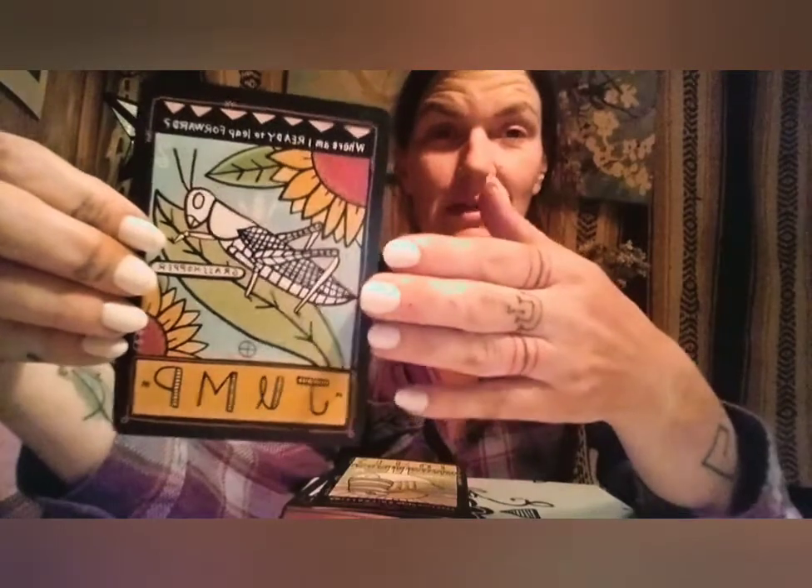Then we have the grasshopper — Jump — asking: where am I ready to leap forward? One of the things the guidebook reminds us is how grasshoppers bring about mass change when they move in swarms. When we ask where we're ready to leap forward, maybe we're not leaping forward alone but in a swarm — and what kind of change can we bring when we leap forward together?